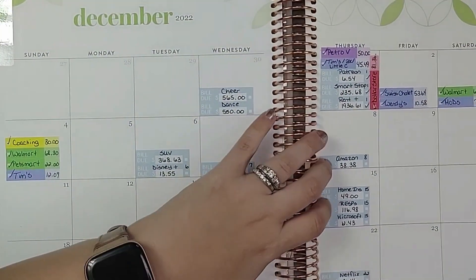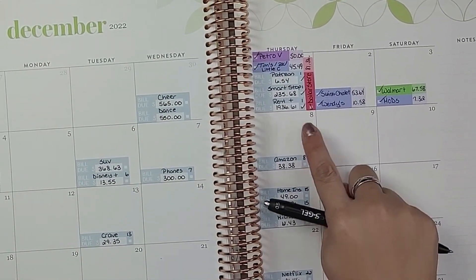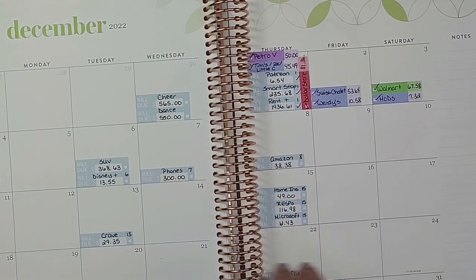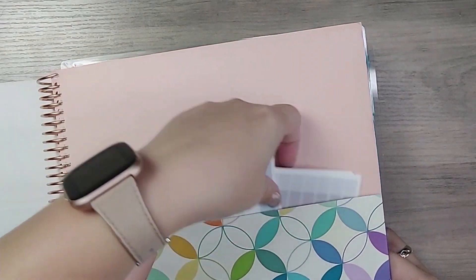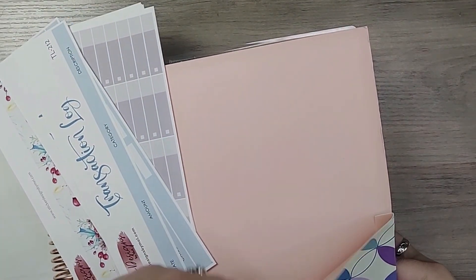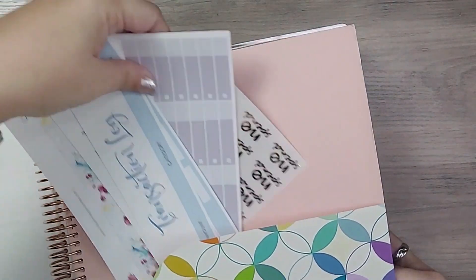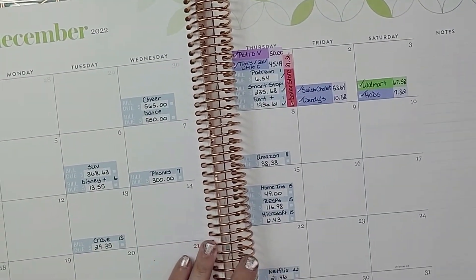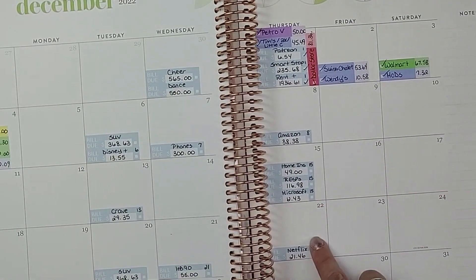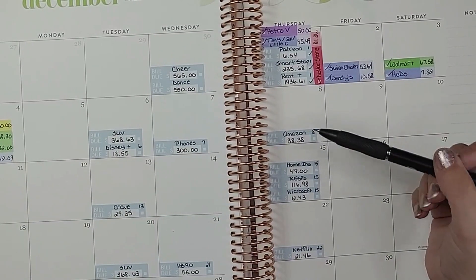Now I like to go back to my monthly — I'm zoomed in so it's a little difficult to show — but payday is on the 8th. I noticed I forgot my payday stickers, so I'll have to add those after. The next payday will be on the 22nd, just before Christmas. What I like to do is look at what bills I have to pay between this payday and the next, and those are the only bills I worry about for this paycheck.